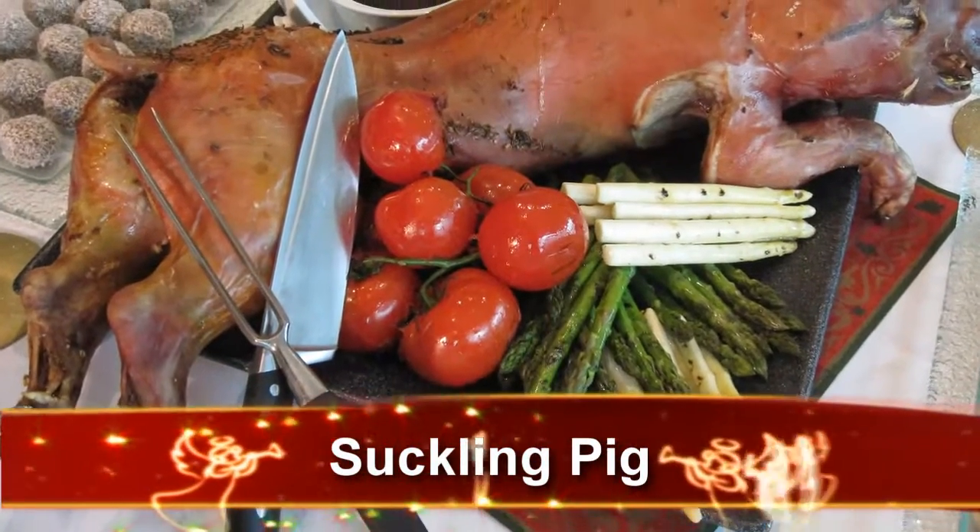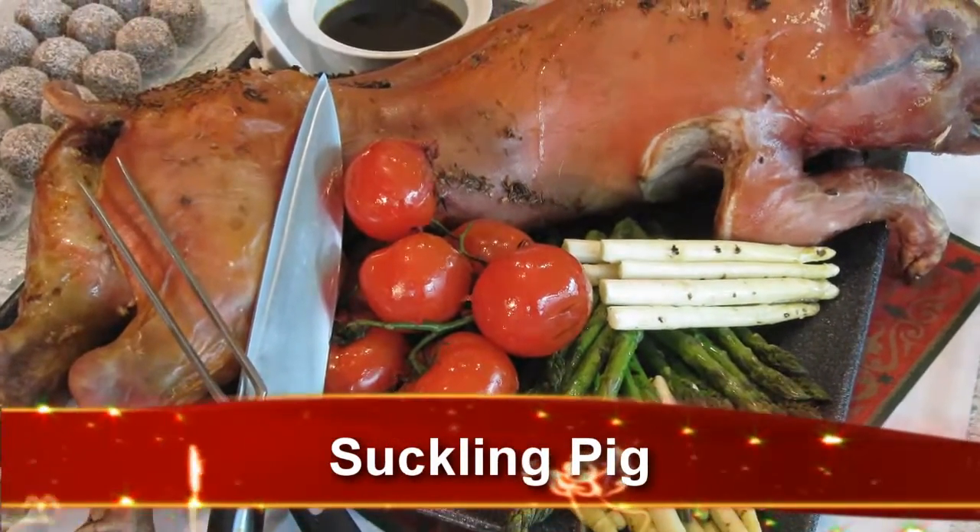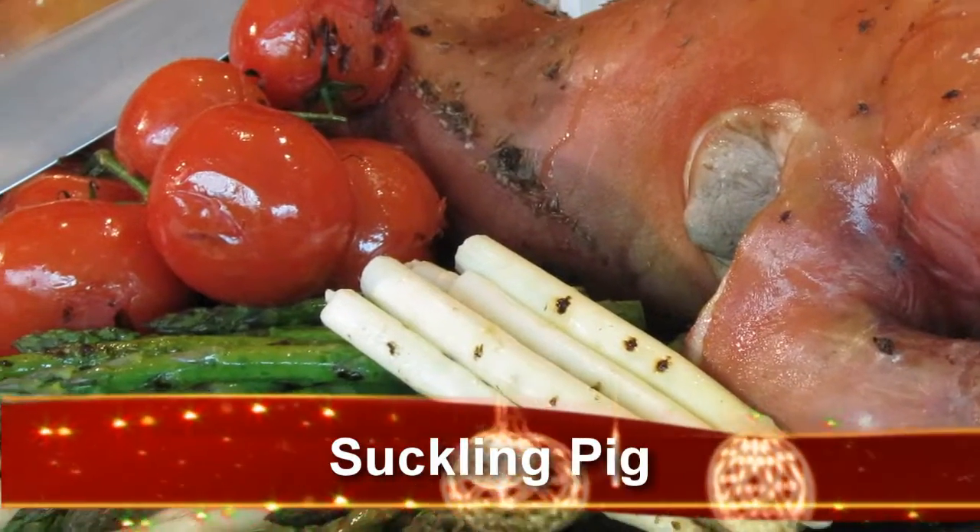Hey guys, our next presentation will be our second pig, paired with garlic, caraway, and salt and pepper.